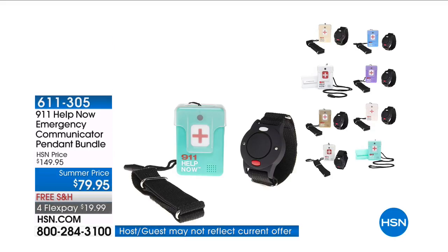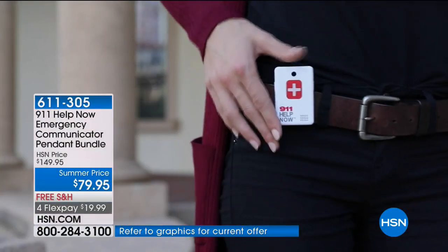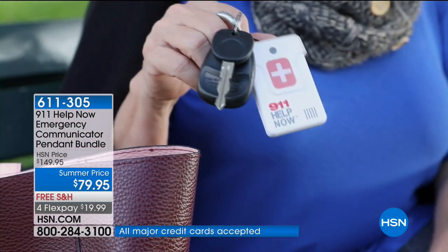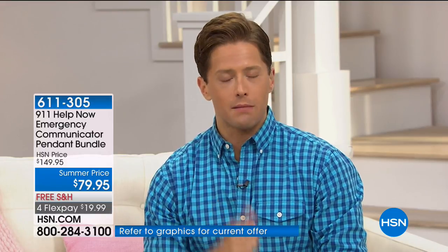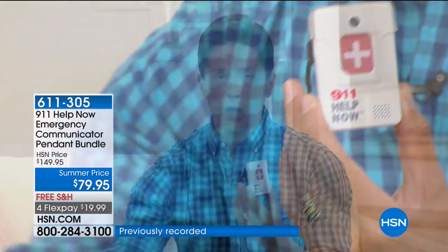Every once in a while we do something that is life-changing, possibly life-saving — and that is the 911 Help Now pendant. You all know about alert pendants: $30, $40, $50 a month. 911 Help Now normally charges $30 a month, except when you buy it here at HSN. When you buy an emergency pendant from 911 Help Now here, you pay zero monthly fees, zero extra costs, zero contracts. You have permanent, instant, immediate access to 911 at the touch of a button without ever paying a monthly bill.